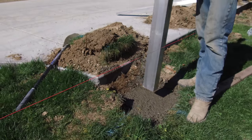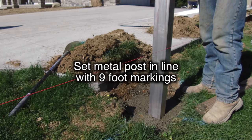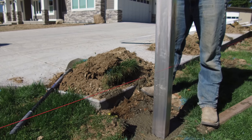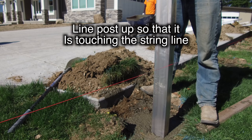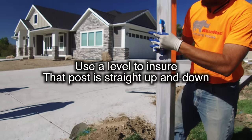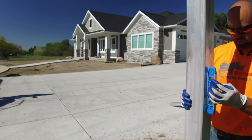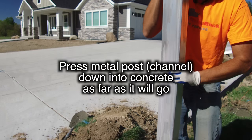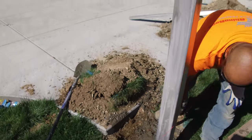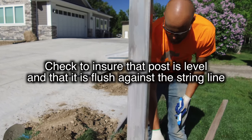Once the concrete is placed in your hole, take your metal post and set the first post off of the blue line that you marked originally when you marked your first holes. You want to line your post up so it is touching the string line. Use a simple level just to make sure that it's plumb — straight up and down — set it on the concrete, make sure you've got it plumb in both directions, and then go ahead and press your channel into the ground.